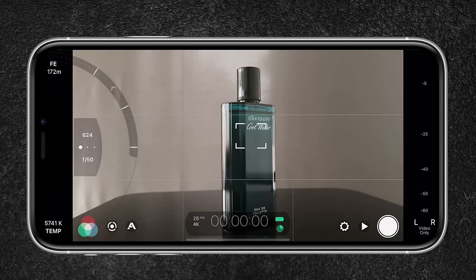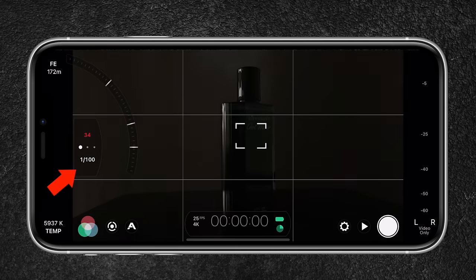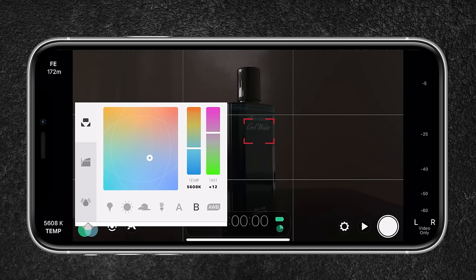Next, tap and hold the circle to open the exposure controls. I set my ISO to its lowest number to avoid noise in my image. Since I'm shooting in 4K at 25fps, my shutter speed is set to 1/50 of a second. Then I set and lock my white balance — I have a preset with the temperature set to 5,600 Kelvin and tint set to +10 to reduce a greenish color cast. If you have a hard time setting white balance, use the auto function — just make sure to lock it to prevent color shifts.